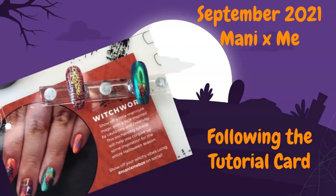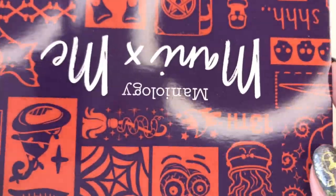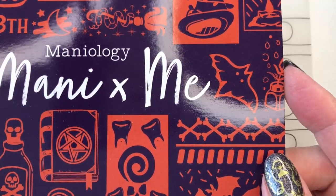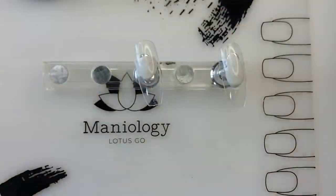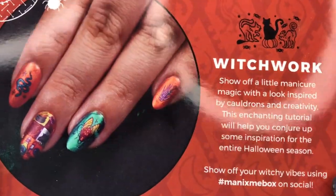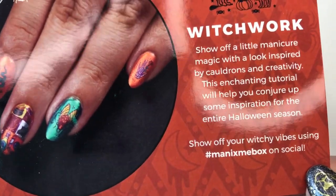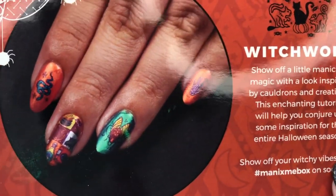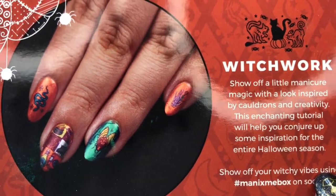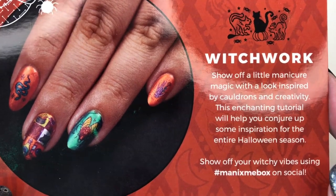Hello nail peeps and welcome back to Decorate Every Nail You Got, where nail things happen, so you might as well subscribe. Today we are going to be looking at the Mani by Me Maniology tutorial, from the September Mani by Me box. Their September box is actually their Halloween box - they like to prep people early, and I love that because I'm in Germany and it takes me forever to get my stuff. It's called Witch Work.